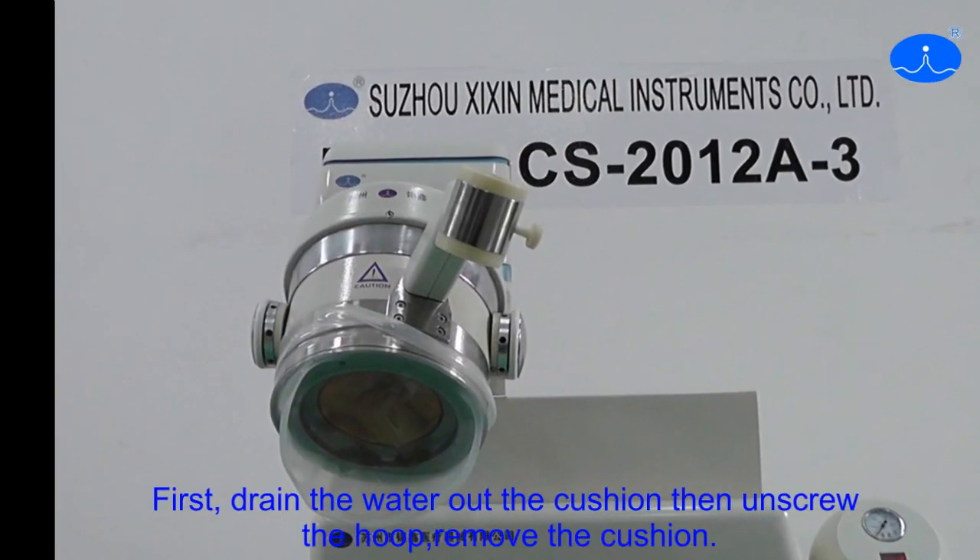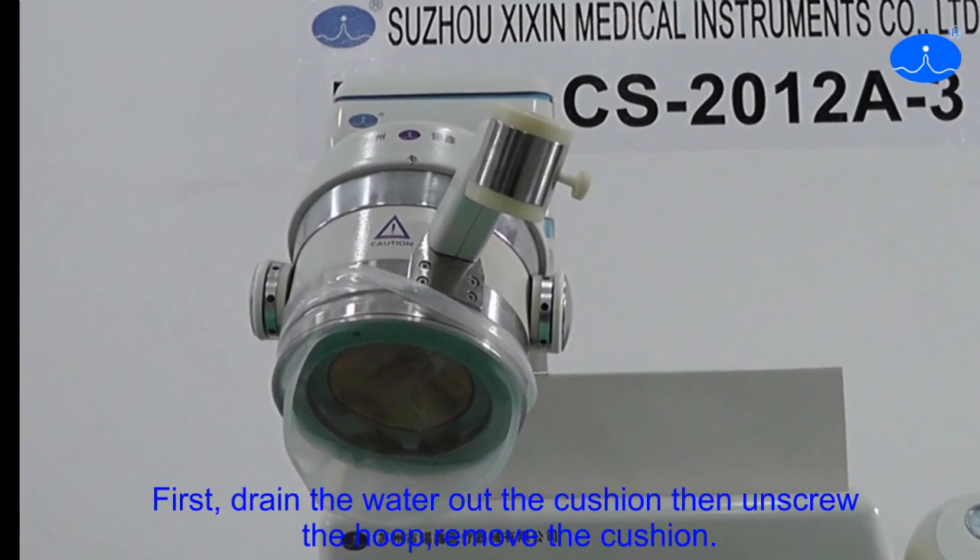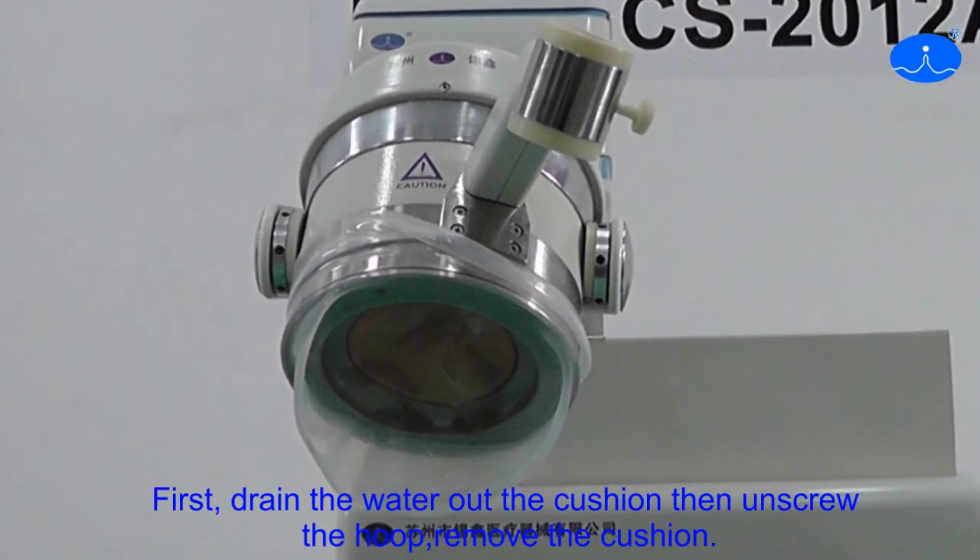First, drain the water from the outer cushion, then unscrew the hoop removing the cushion.